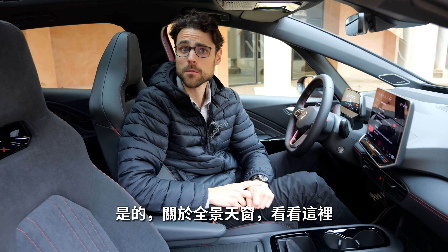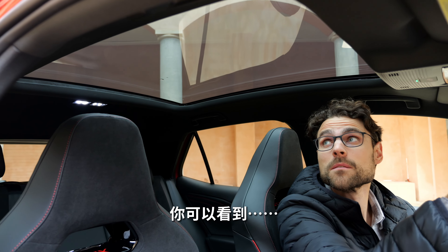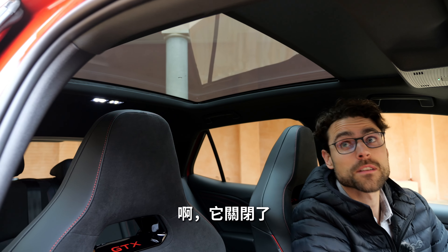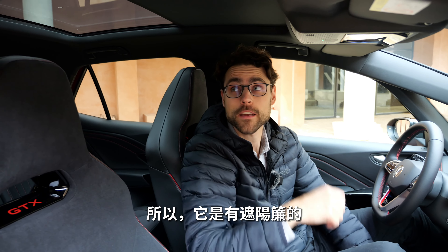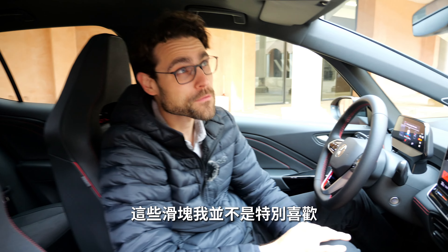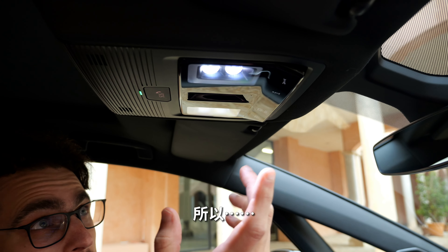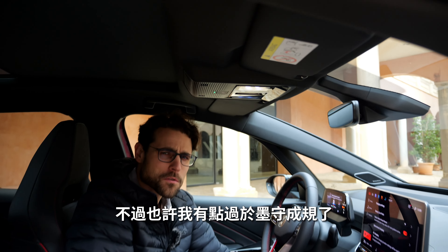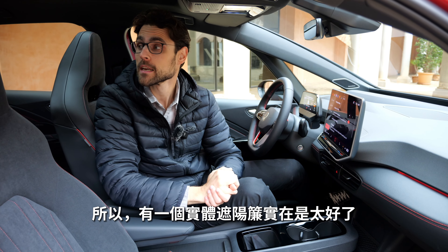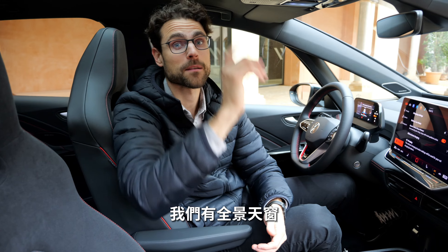The panoramic roof is finally available now. There's a separate shade that you can swipe backwards and close. There's a slider in the front to control it, though sliders don't give the best physical feedback. Most importantly, even the bigger battery version can now get the panoramic roof — that's the key change here.